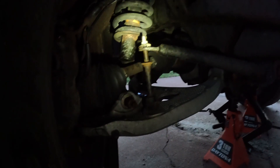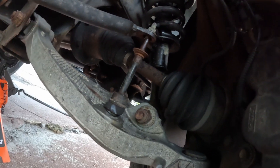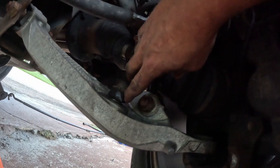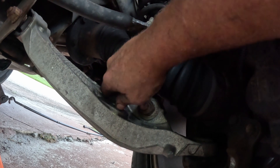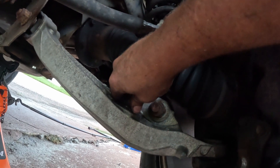This is gonna suck — sway bar links are totally gone. There is no screw under the 18 millimeter to hold the shaft still. It's just one big ball joint and it spins and spins.